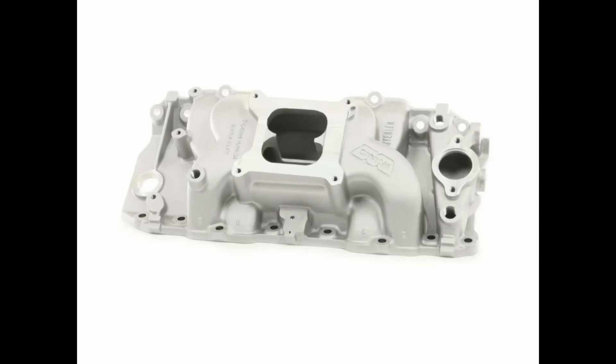This is the Weiand Stealth — the other one we were testing. You can't tell from the picture, but it is actually an air gap design. One thing to note: of all the intake manifolds tested, those port openings were actually the smallest. I think they probably could have port matched to a peanut port head — they were really, really small. I was curious to see how that would do for power production.